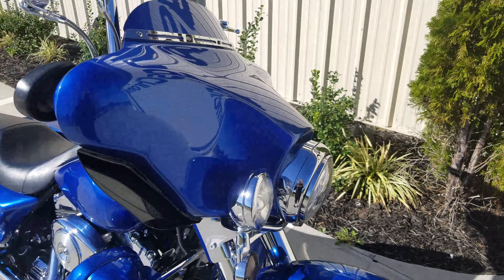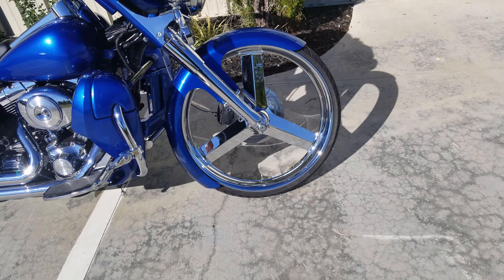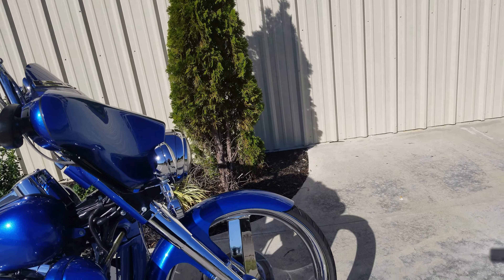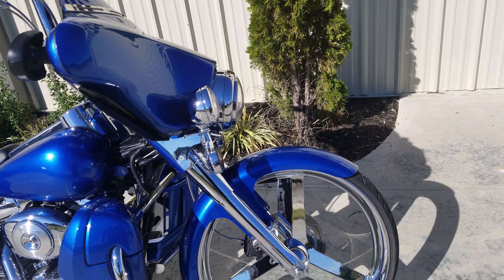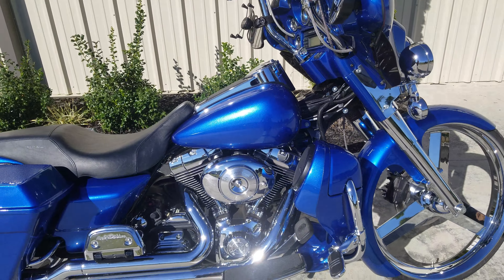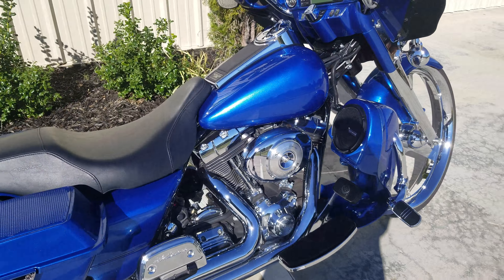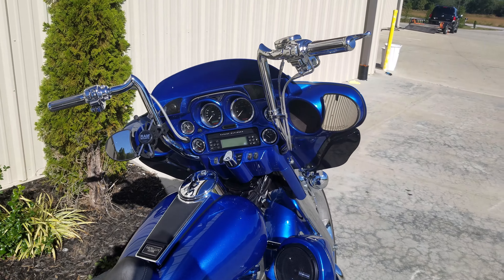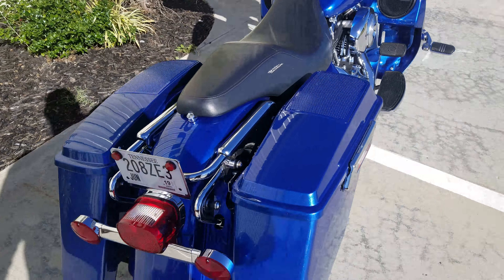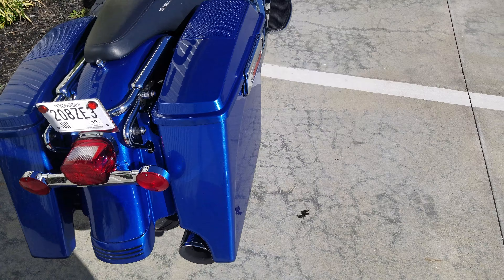Alright guys, oh-six Ultra Classic. We'll start with the front end — it's a 26-inch, all things chrome blade, got chrome forks, look at all the chrome. Vance & Hines two-into-one, custom paint, it's got the apes, it's got the four-inch drop-down bags.